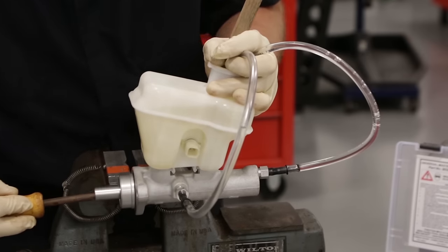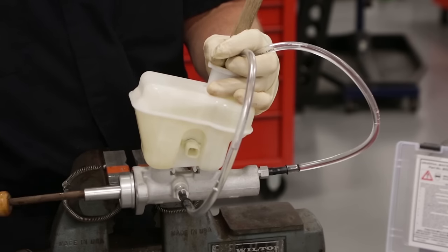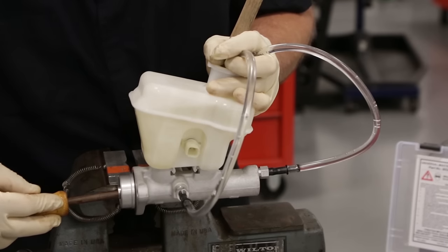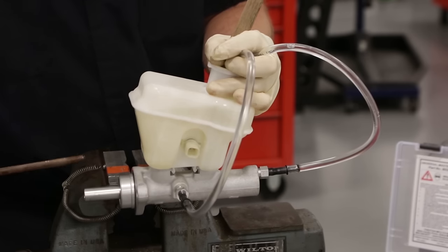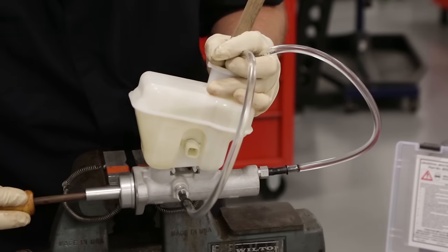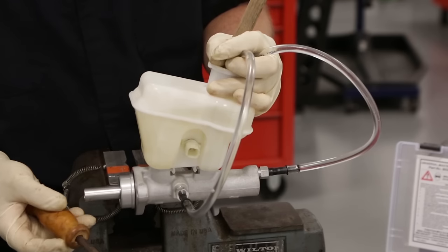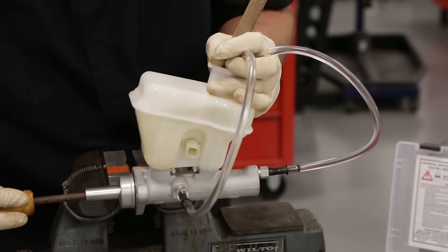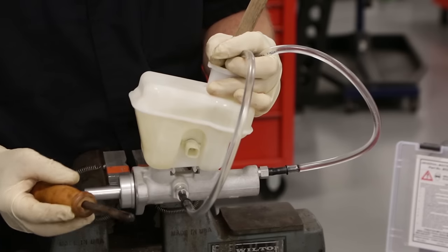You'll see air bubbles coming up through — just do it slowly. Don't rush it. Take your time and you'll get some nice, clean fluid coming through here. And as you can see, these air bubbles start to rise. I'll slowly come back once again, allowing the fluid to run down into the master cylinder before you depress again. You can see there are very small, tiny air bubbles coming out. We're looking in pretty good shape here because we're getting most of the air out — just little tiny air bubbles.